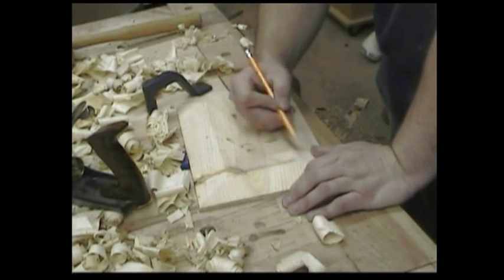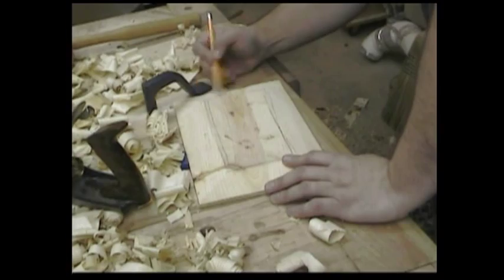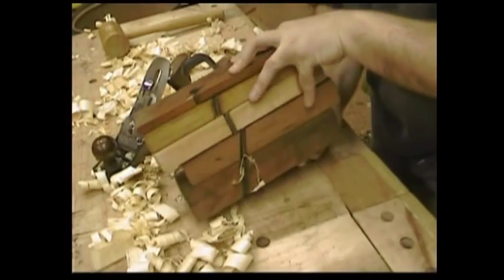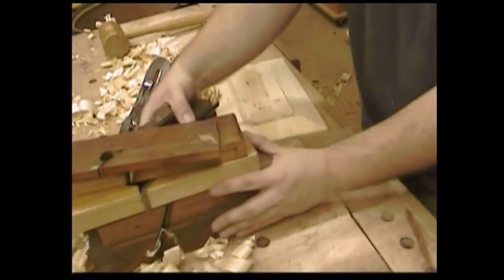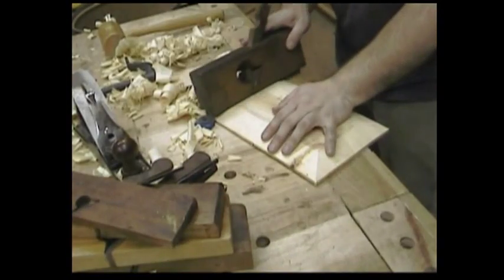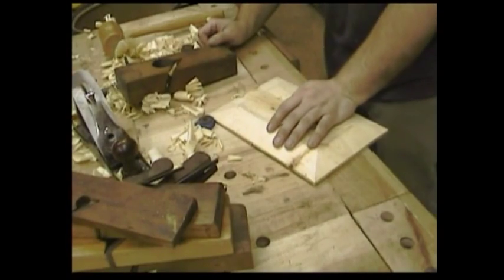Some people like the center portion of their panel to be raised proud of the bevels. To do that, I would have cut some grooves with the table saw when I started out, and then I'd get out one of my rabbit planes, because this would cut right up to a line rather than having to have an even bevel from surface to surface. This is the way they would have done it in the old timey days.